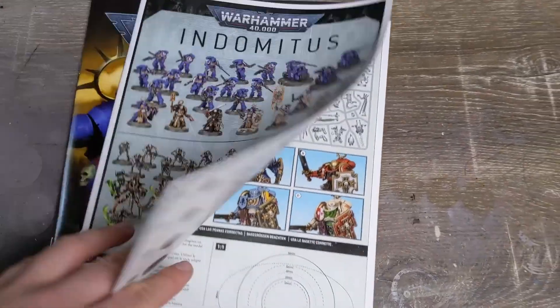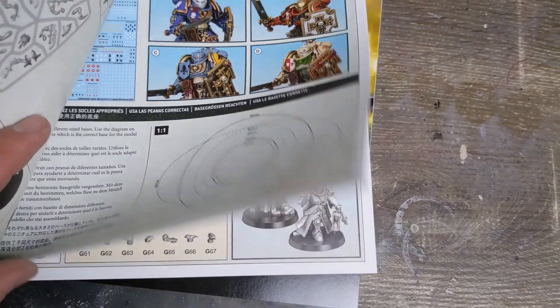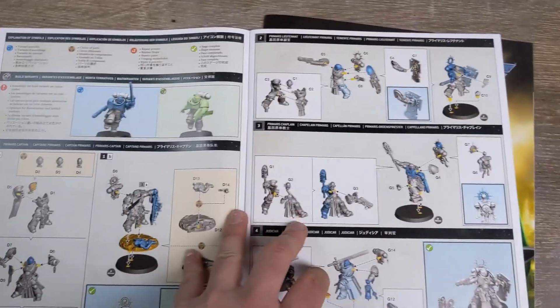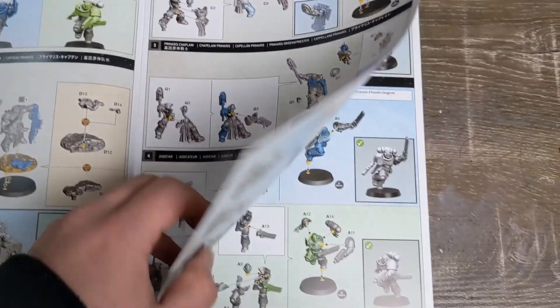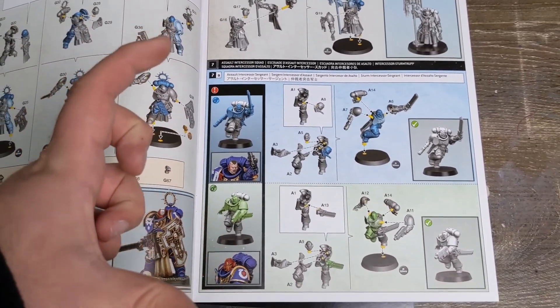Also in there: the Plasmancer, Skorpekh Lord, and Skorpekh Destroyers. The other book is literally just the instructions on how to build everything, plus scale templates so you know what bases go with what — though most of them seem to have the exact same size base, with only a few much larger ones.